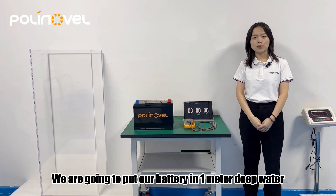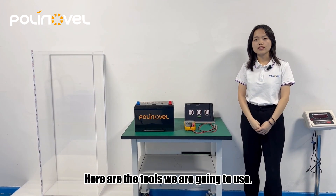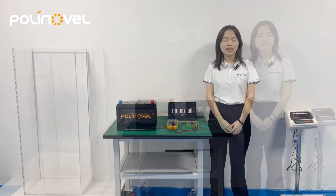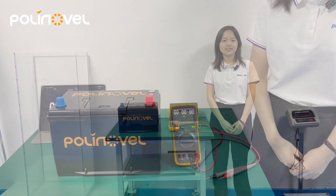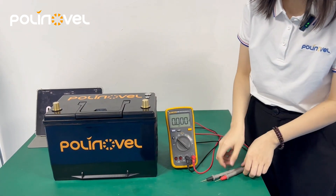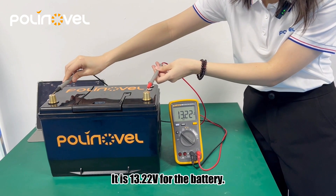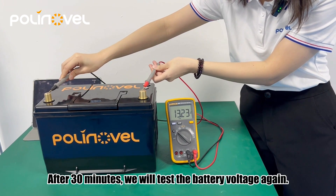We are going to put our battery in one meter of water for a period of time to check its water resistance. Here are the tools we are going to use: a water tank, battery, digital voltmeter, and timer. Before we get started, we are going to test the battery's voltage. It reads 30.22 volts. After 30 minutes, we will test the battery voltage again.